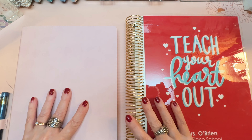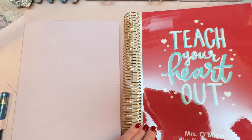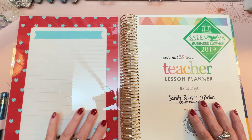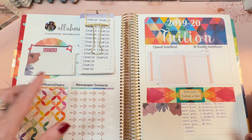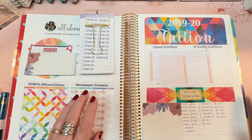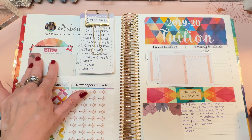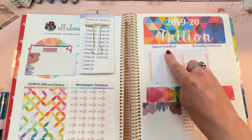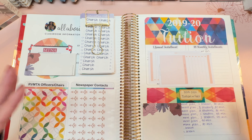You can compare the sizes — this is the 8.5x11 coiled version of the teacher lesson planner, and this is the 8x10 softbound I just went through. This is the version I used in 2019-2020. It's very much unchanged on the inside. On that first All About Me section, you can change what the headers say — I put officers and chair people of my local music teachers association, my newspaper contacts for recitals and events, and my membership card in Music Teachers National Association.